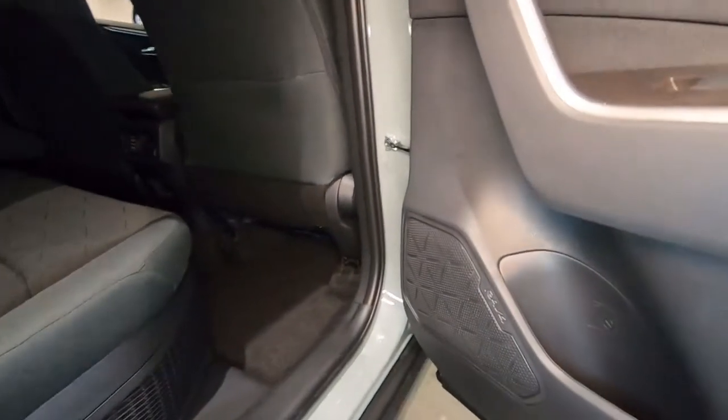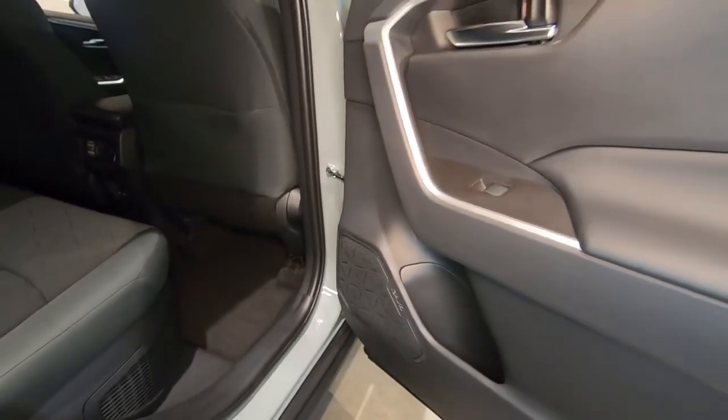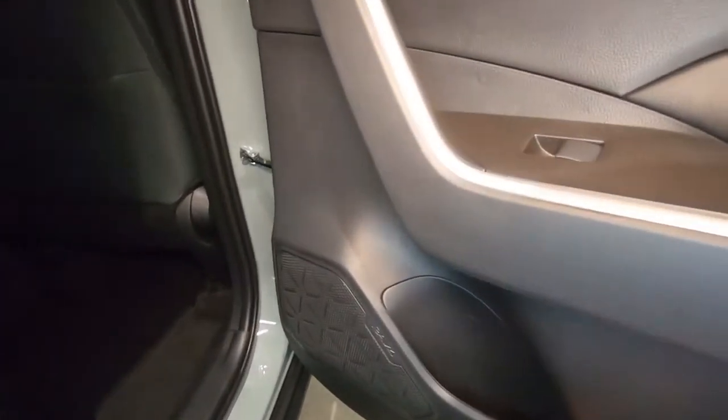Here's where we find some speakers. There are six speakers: two on each rear door, two on each front door, and two up on the dash — plus a bottle holder right here.